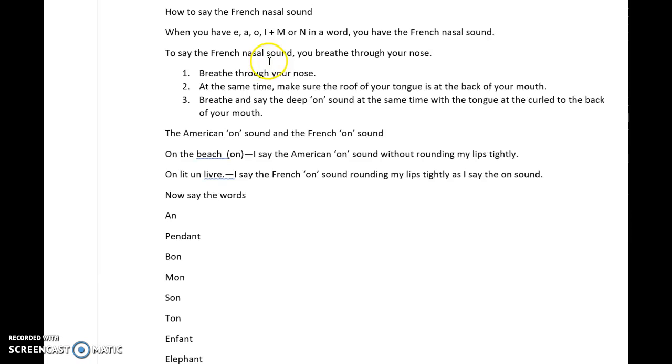To say the French nasal sound, you say this sound and breathe through your nose at the same time. Make sure that the roof of your tongue is at the back of your mouth. Breathe and say the deep 'on' sound at the same time, with the tongue curled to the back of your mouth.